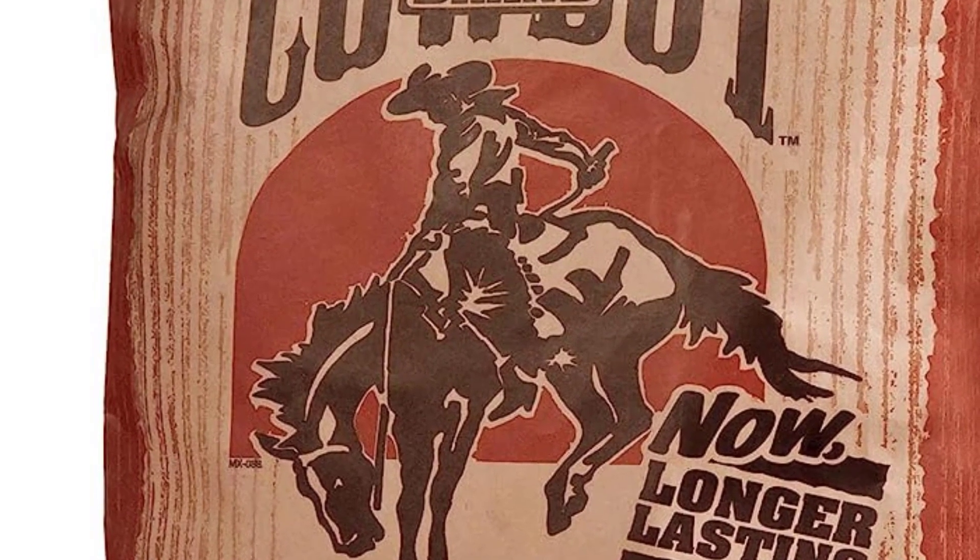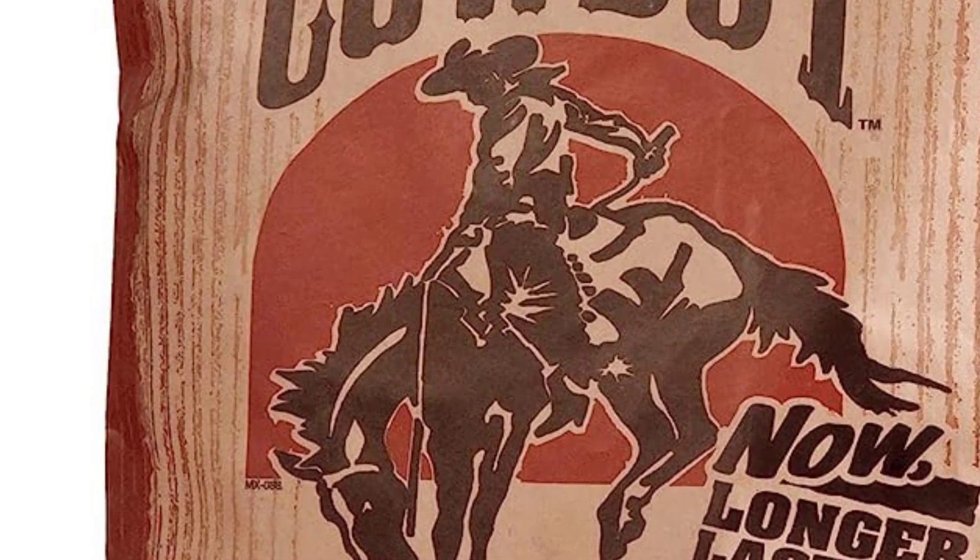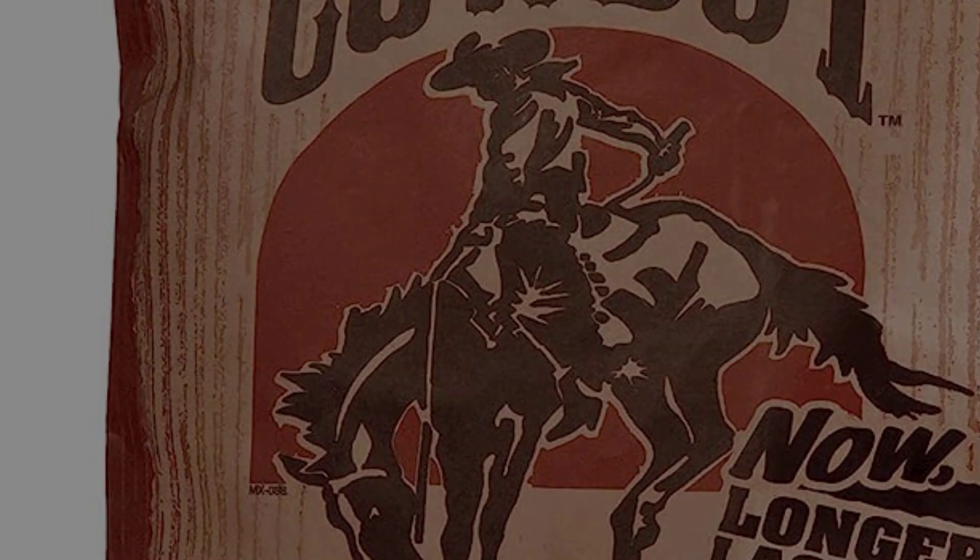However, all in all, this is the epitome of what we'd consider traditional lump charcoal, so it's a good starting point to see if you're a lump charcoal kind of person.